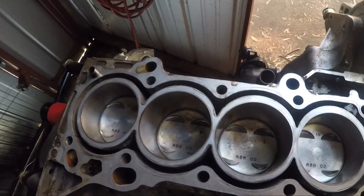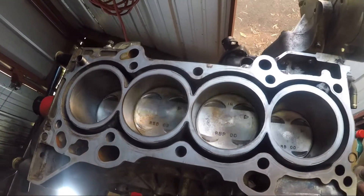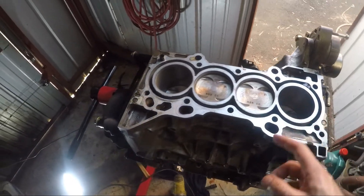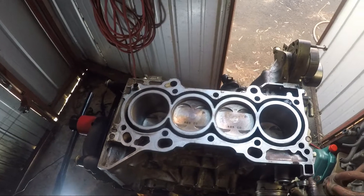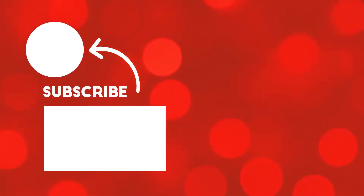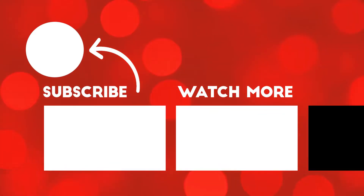So that'll probably do it for this video. If you did like it, please give it a like and a subscribe, and in the next episode we'll be doing the top end. I'll see you next time.